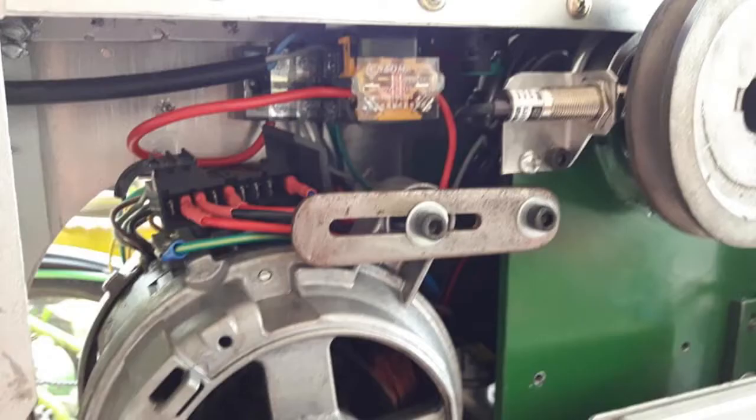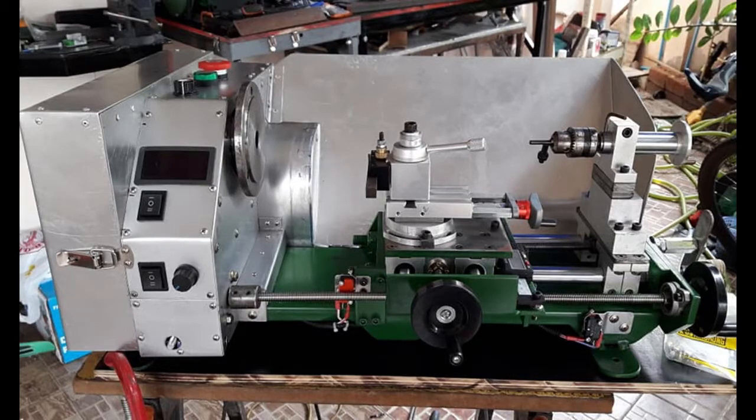Once I finished the covers I started fitting up things like the tachometer and speed controls. I tested out a little cheap speed controller, but one of the issues with these motors and putting normal speed controllers like a fan speed control on them is that when you load it up, the motor will bog down and lose a lot of speed, as you can see in this video coming up.